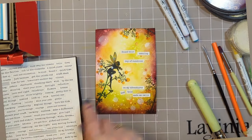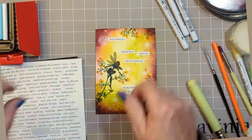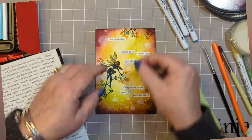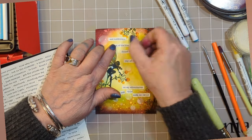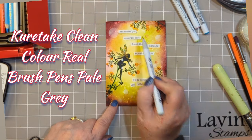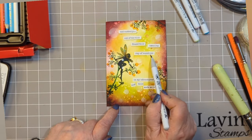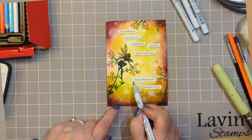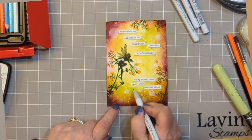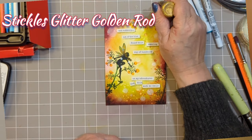Don't worry about straight lines — if you suddenly think you've gone off, just make sure that the next one or two that you do are really wonky and then it looks like you meant to do it. That's my plan and it works! Take the very pale Kuretake pen and go under your inspirational words just to give them a bit of a pop, and add a little bit of water to that if you want, but it's not necessary.